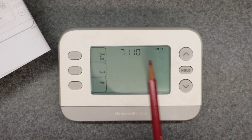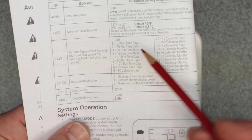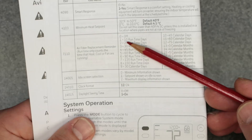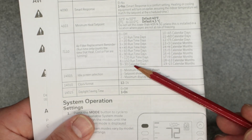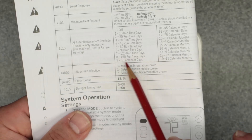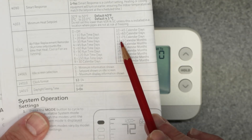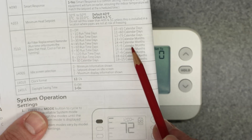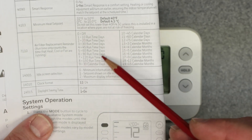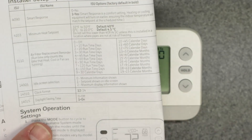Next one is 7110 — air filter replacement reminder. Zero is off. Then you have runtime days starting at selection one for 10 runtime days, selection two for 20 runtime days, all the way to selection eight for 150 runtime days. At selection nine it switches to calendar days: 30, 45, 60, and 75 calendar days at selection twelve. At selection thirteen it switches to calendar months: three, four, five, six, nine, twelve, and up to fifteen months at selection nineteen. So you can choose runtime days, calendar days, or months.